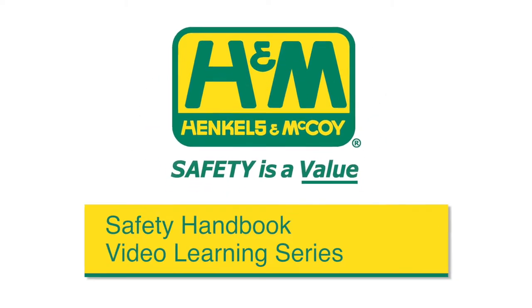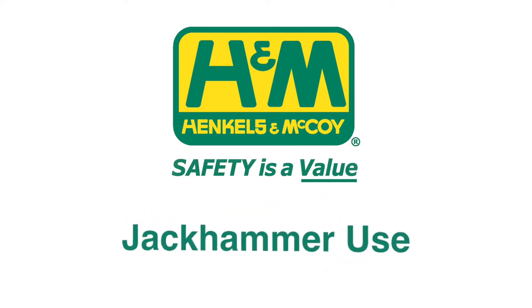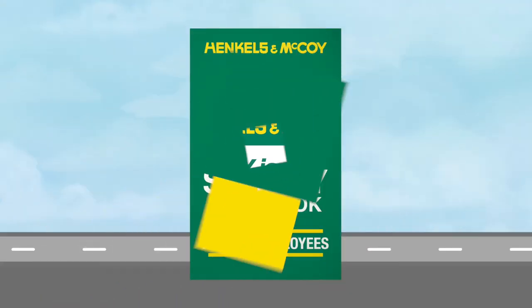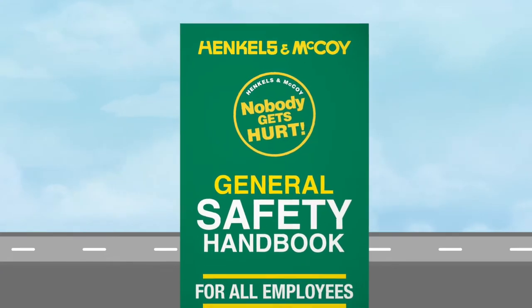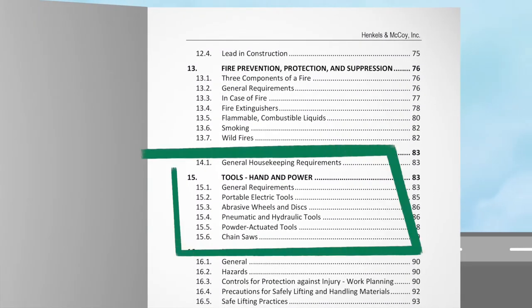Welcome to the Henkels & McCoy Safety Handbook Video Learning Series. Today we're going to talk about jackhammer use. The written requirements are listed in Part 1, General Rules for All Employees, Section 15.